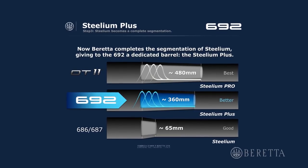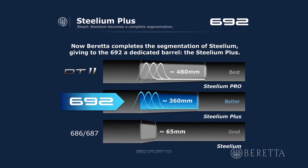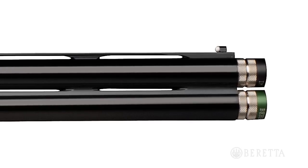This slots in right between the Stelium barrels found on other shotguns and the Stelium Pro found on the DT-11. We also use Optum HP chokes for excellent patterning, really when you have to make that long-distance shot.